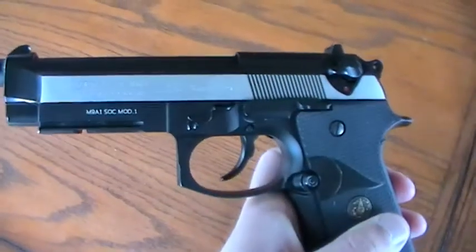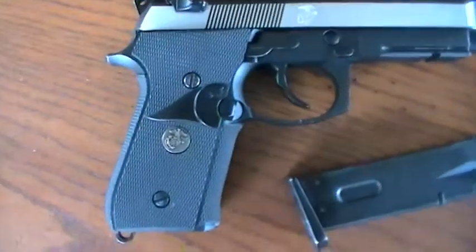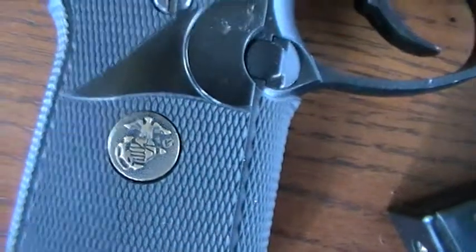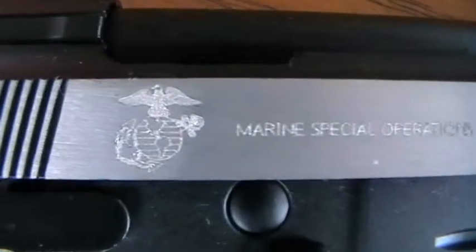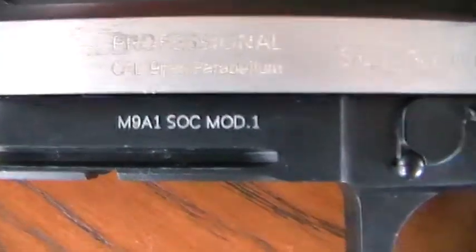It has this silver slide and it's full metal. It has rubberized grips on the side and this little logo here, which is the Marines Special Operations Command — calibre 9mm Parabellum. And we have the professional trademarks on here: Professional Cal 9mm, M9A1 SoCon Mod 1 and SOC Special Edition.